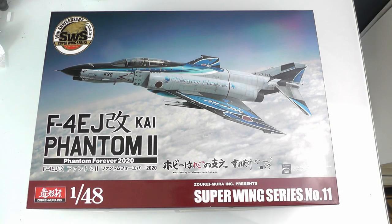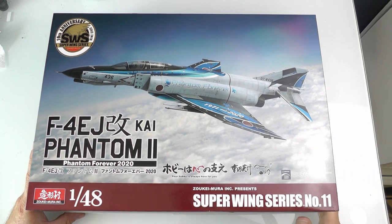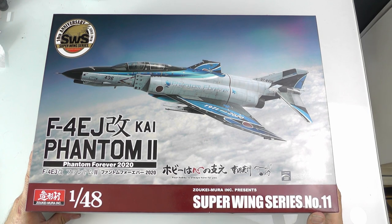Hey all, welcome back to the channel, thanks for joining me this week. In front of you, as you would have seen in the title, I am doing a box review — preview, whatever you want to call it — of the awesome Zukimura F4 EJ Phantom 2. I've been after this kit for quite a while, so it is a pleasure to have this bad boy in front of me.